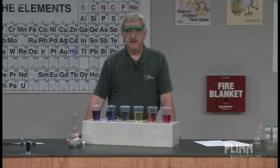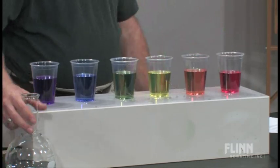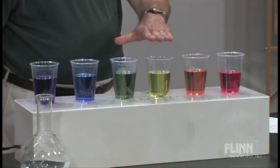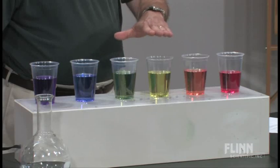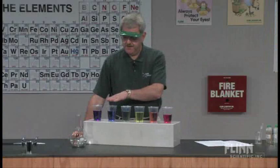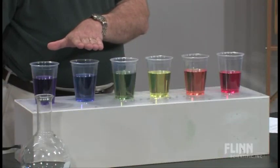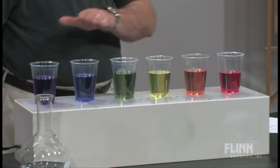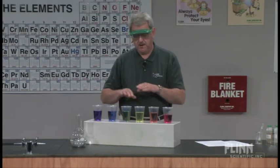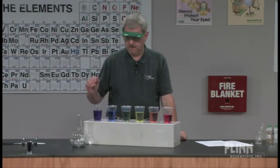What we have here are three different indicators. The first, phenolphthalein, turns red in the presence of a base. The second indicator is paranitrophenol, which turns yellow in the presence of a base. And the third indicator is thymolphthalein, which turns blue in the presence of a base. To make the other colors — orange, green, and violet — you simply mix those three indicators. Mixing the three primary colors gives us the six colors of the rainbow.